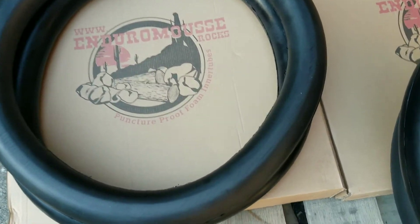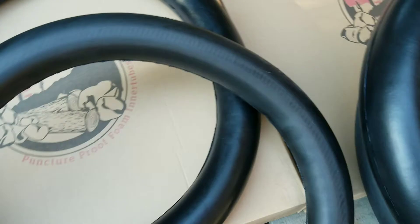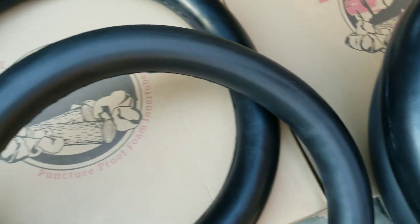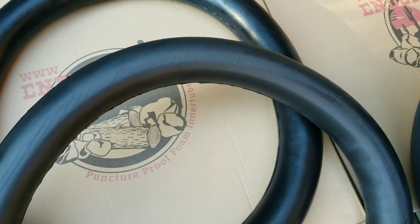Hi everyone, as promised we were going to have a bit of a game-changer in mousses this late summer. We have got the samples from the factory now. As people may know, the Enduro Mousse was made in the same factory as Nitro Mousse — same factory, same time, same tooling, same rubber, same density, same everything. It's identical except...